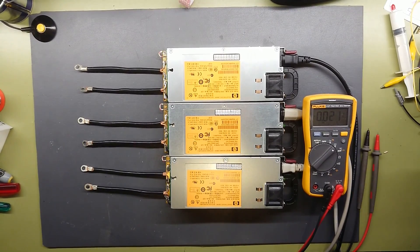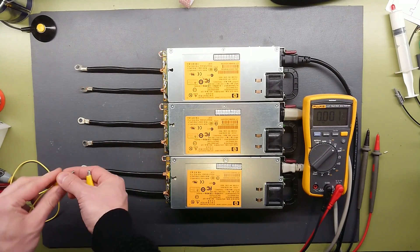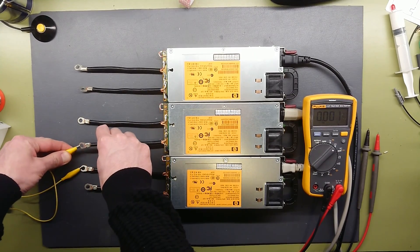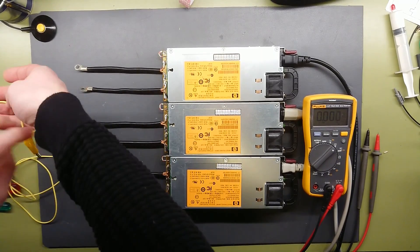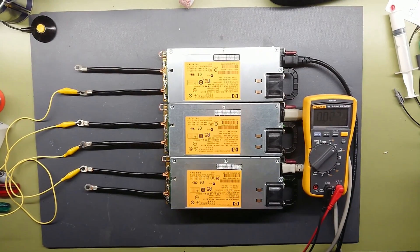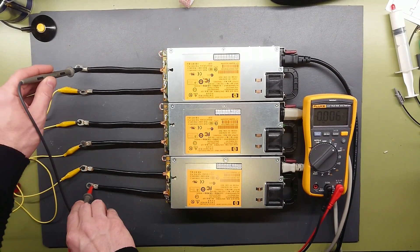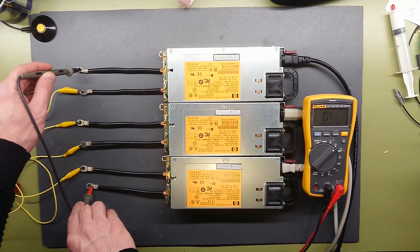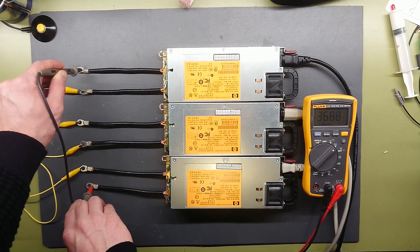Now let's try to put them in series — 12.3 volts each. This is of course just with a small crocodile lead; I will not do any high current tests, so this will do just fine for testing their capability of running in series. If we check the voltage now, we should see 36 volts. And there we have it — 36.88 volts.